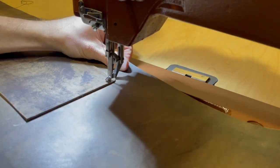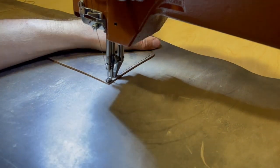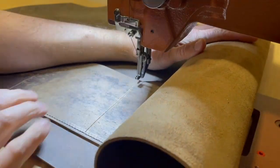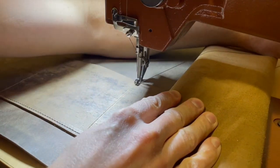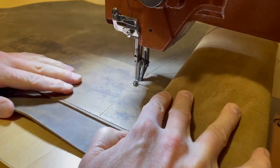I got close a couple of times to breaking the needle just because this leather is so heavy duty, and there's a lot of pressure moving it back and forth trying to get everything lined up. I've broken several needles on this machine before, but that's just part of having a sewing machine. I did not break a needle on this project though.